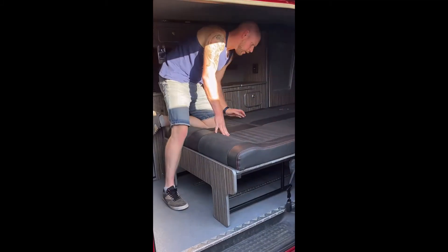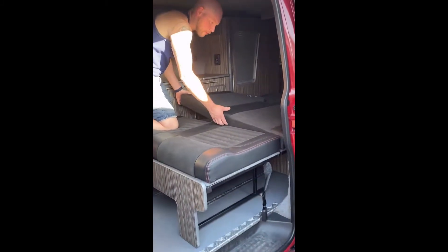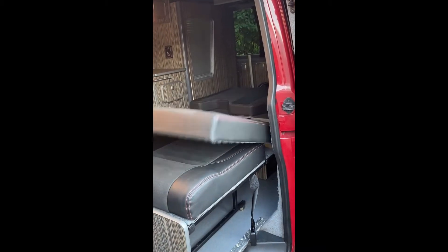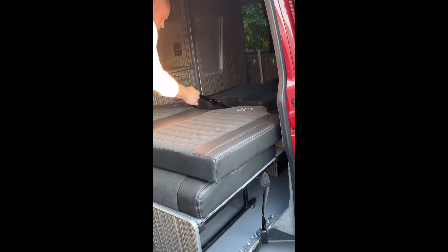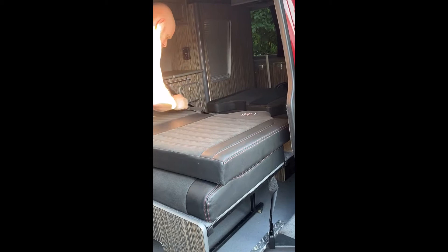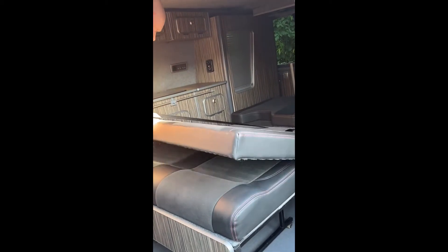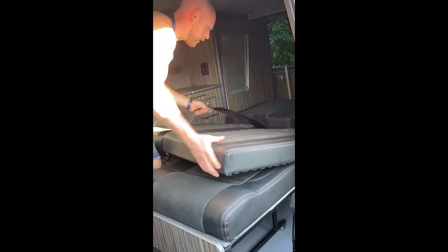So we're going to start off by getting the seatbelts back out - that's the main thing we have to do with putting the bed away. So to do that, we need to pull the shack through, slide the cord on the knee.